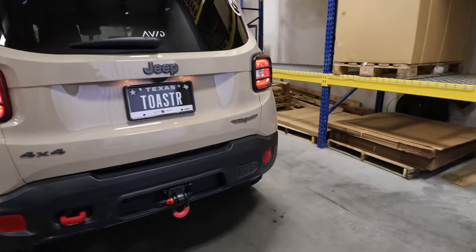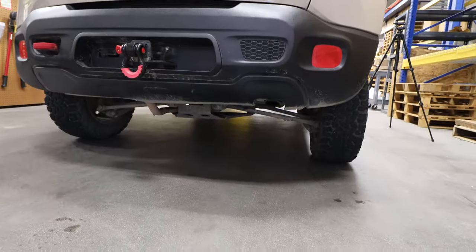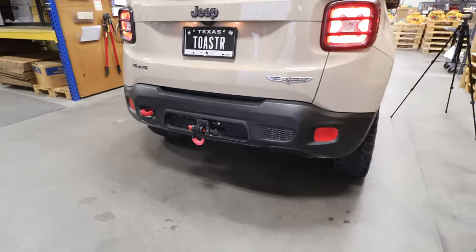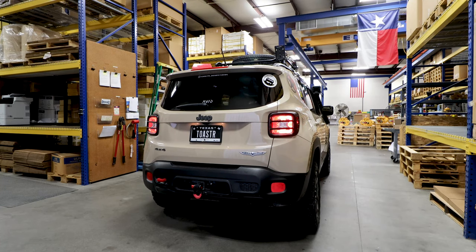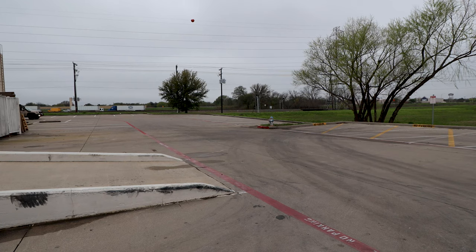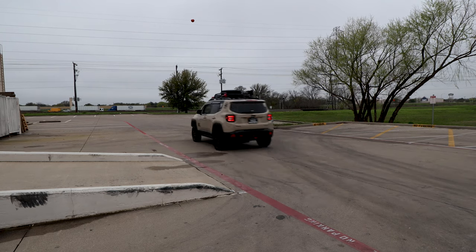Next up, I want to show my exhaust system. It is completely custom — custom tip and everything. It's done by the incredible Pronto Muffler here in Plano, Texas. And here's a sound clip for you.